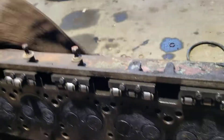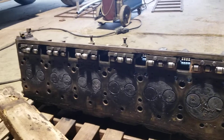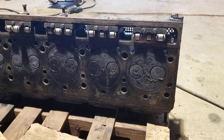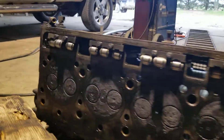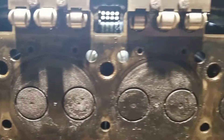Right here we've got the cylinder head — it's a two valve head. Nothing out of the ordinary on the head. I don't have it cleaned up real well yet, of course, but I don't see anything obvious that screams for repairs. So hopefully it's just gonna clean up, get it resealed, and then we'll be ready to go.